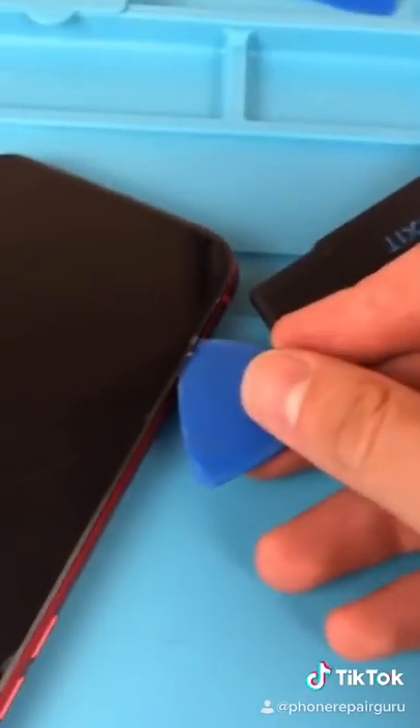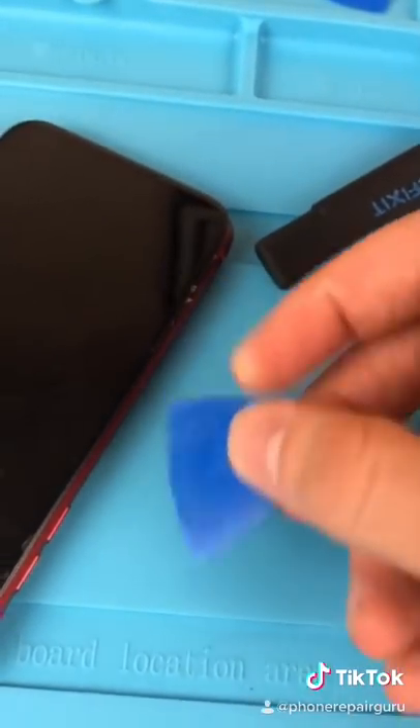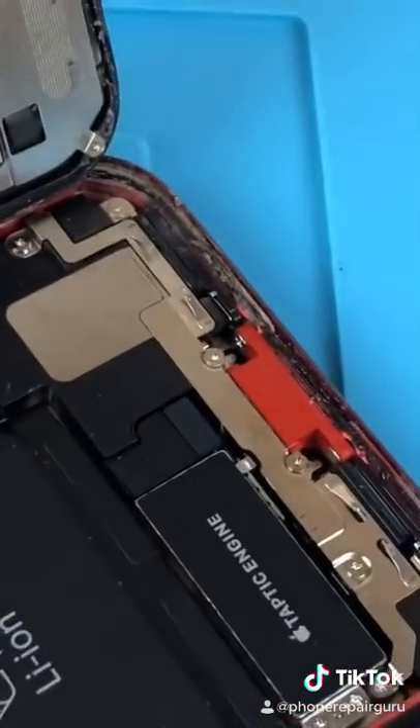Unscrew. Whenever I use this tool, everyone asks me if I play guitar, but I don't. It's just a pry tool — every repair person uses this. Open it up. This is why the seal is so important: all that dirt would have been inside if it wasn't there.